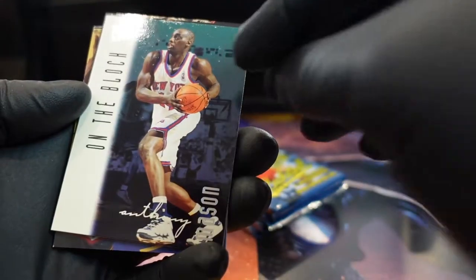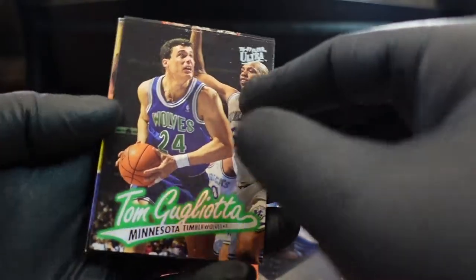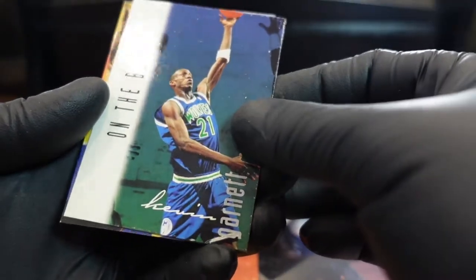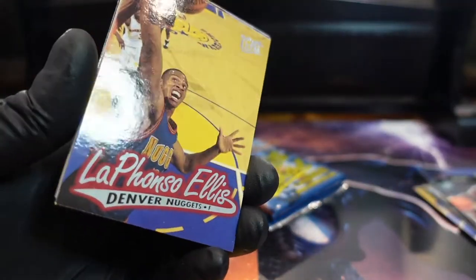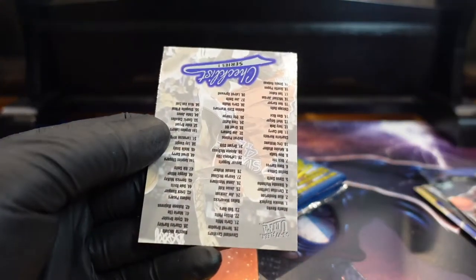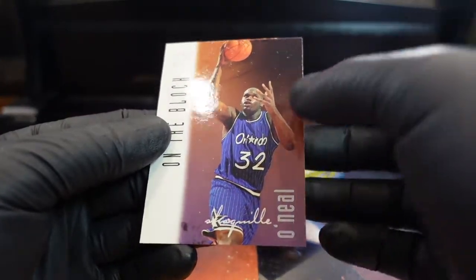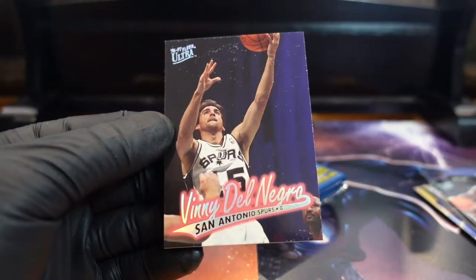Anthony Mason. Garnett — yeah, I think that's fallout. Take a look. Checklist. Shaq on the block insert — let's give that a wipe too.